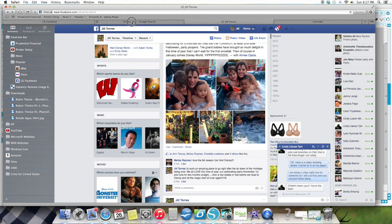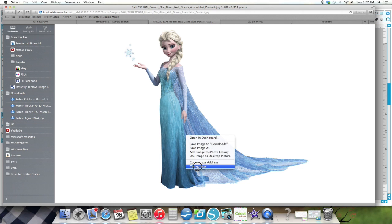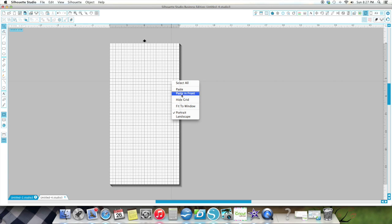I'm going to go into my Google Images and this is the Elsa I found — it's 1500 by 1351 DPI. I open it in another tab. I do not copy from here. I open it in another tab and see how big she gets? That's where I copy the image and then I put her on my mat.